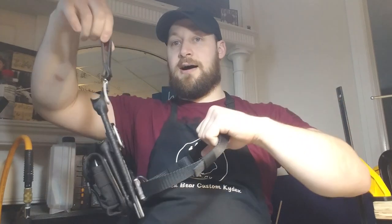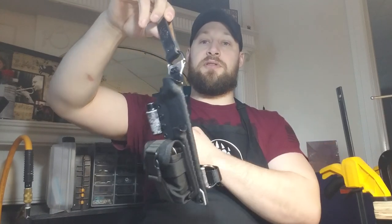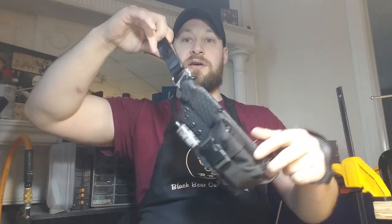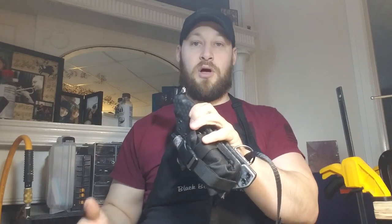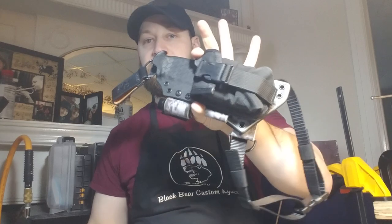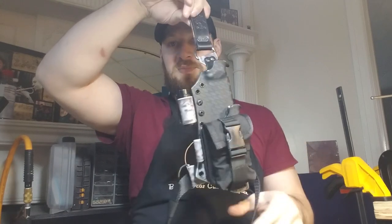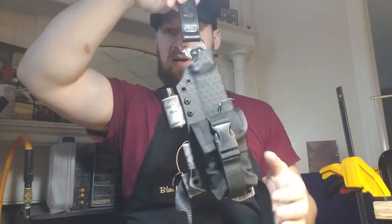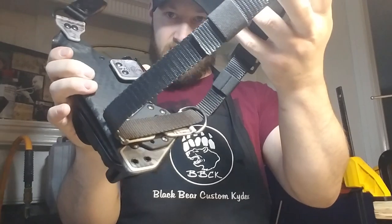Drop leg, however, means you've got some sort of loop up top — typically a dangler — as well as a thigh strap. This allows a little freedom of motion: it moves with your thigh and hips as you sit, run, or move your legs. It also keeps that knife perfectly in line with your thigh so you always know exactly where it's at — it's never going to snag or flop and trail behind you. It stays firm right against your body. In my opinion it is superior to just a single dangler.